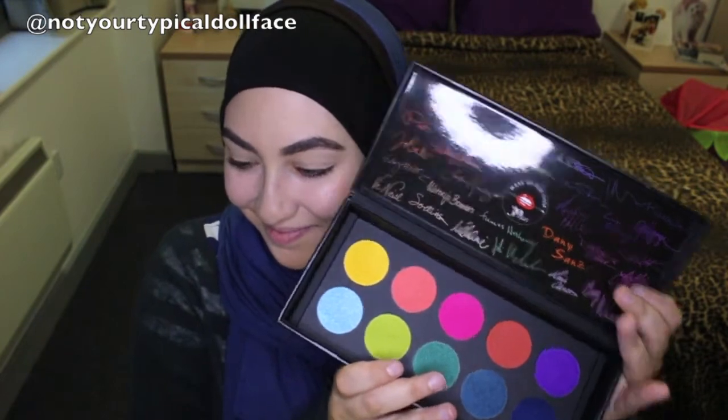Time for round two with the Makeup Forever artistry palette. Look 1 went up last week and the link will be down below. So let's get started with the artistic or bold palette.